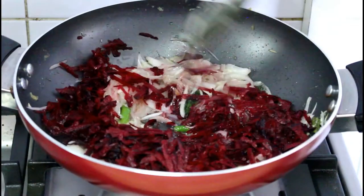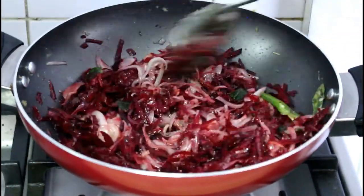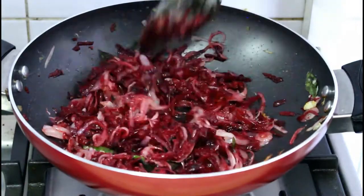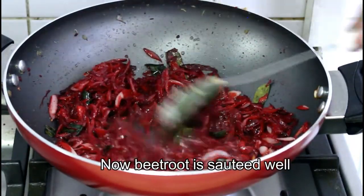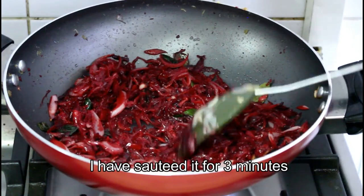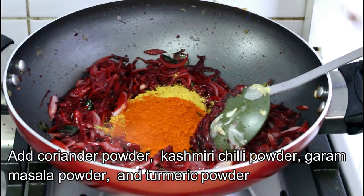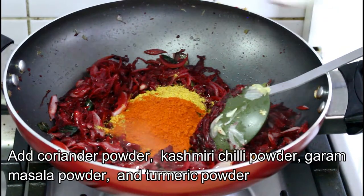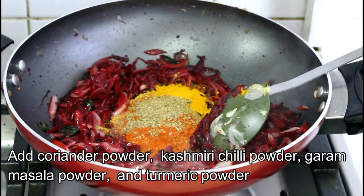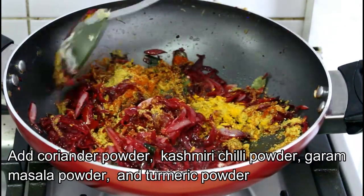We will dry it in a very dry way. We will cook the beef with a bit. We will cook the masala pudding. Add the salt, and put in the stir and add the stir.